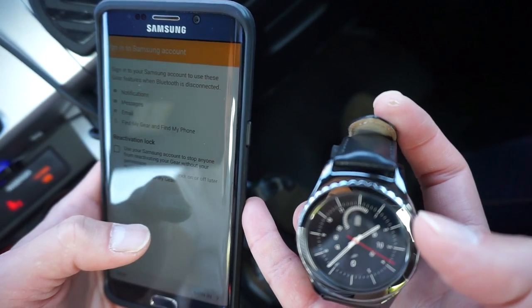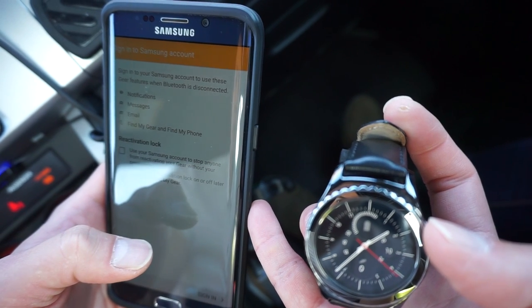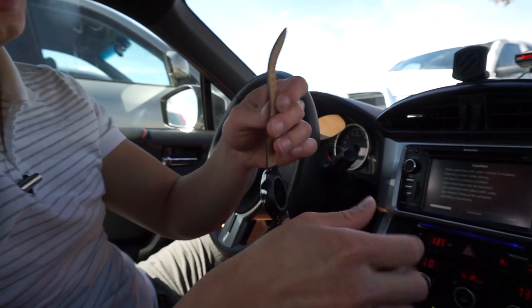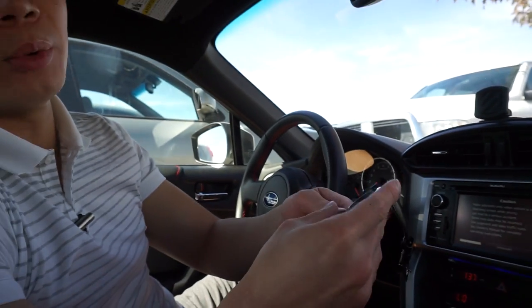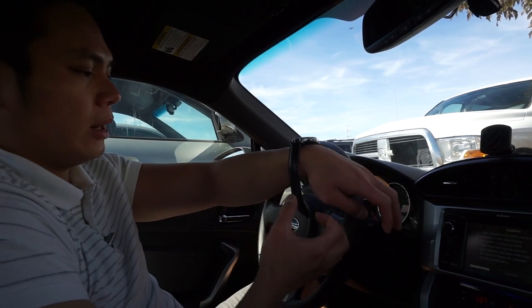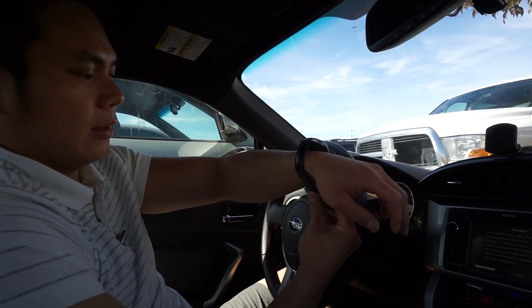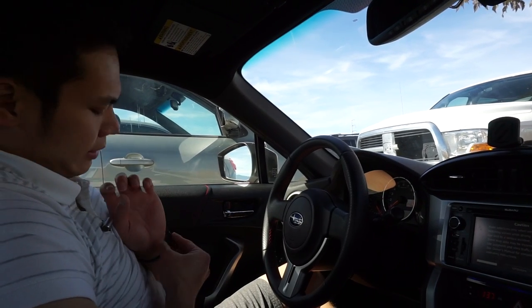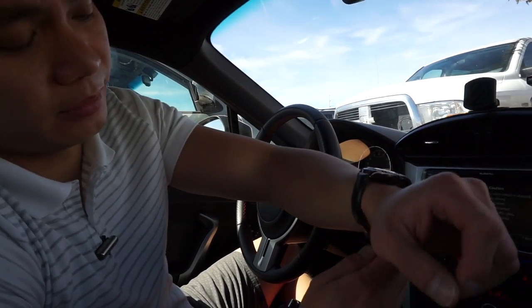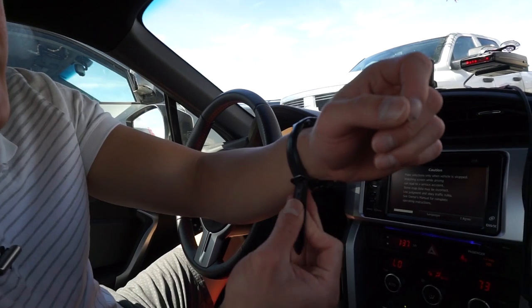Now it's asking me to sign into my Samsung account to use gear features when Bluetooth is disconnected. Apparently this was the last one in Colorado Springs, and they said it's the last one in the state — though that's probably just a marketing scheme to get me to buy it. But I planned to buy it anyway.